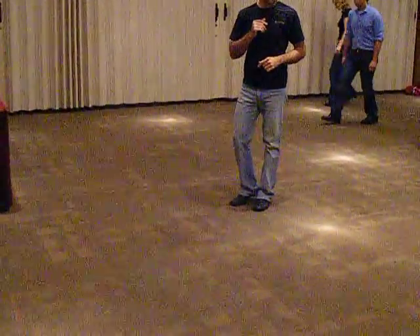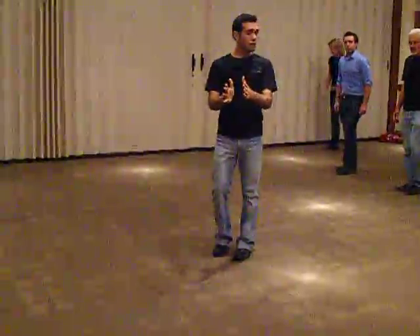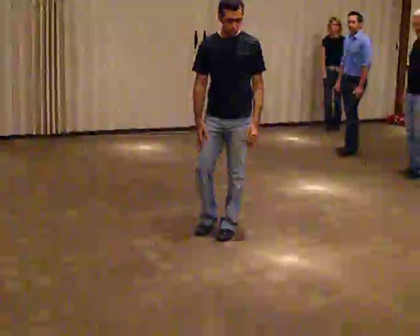3 tap. On the 3 tap part, we reorient our body to the diagonal left. Ready for 5 and 6, starting with the ring, go right foot.